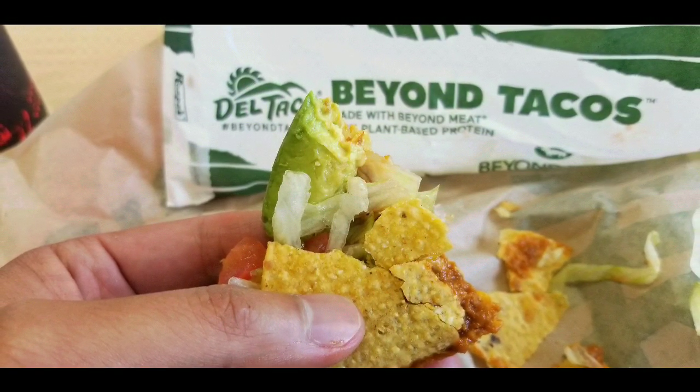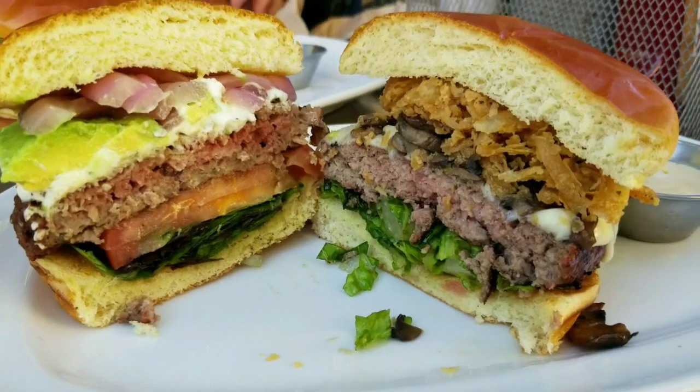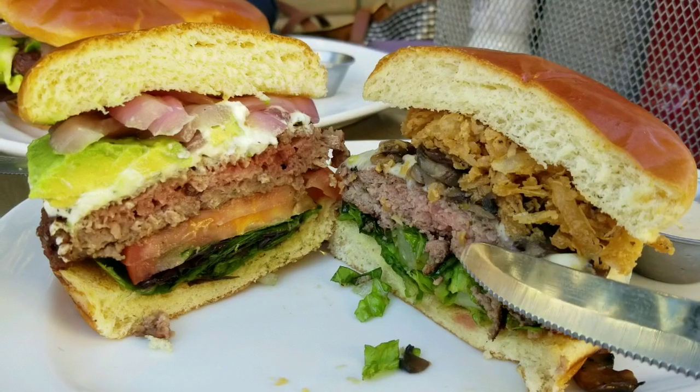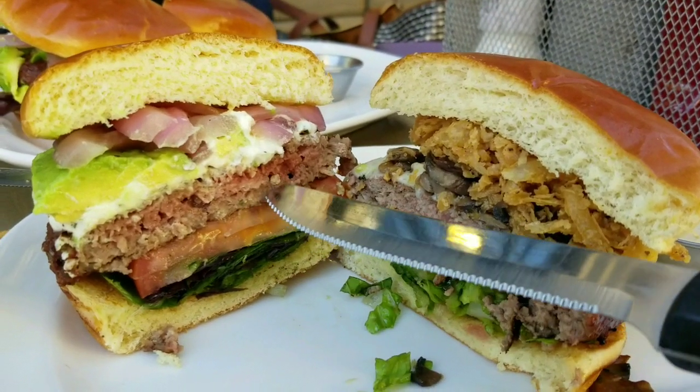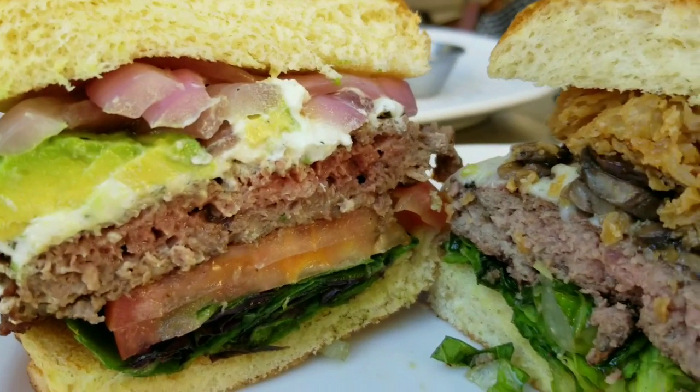I also tried the Beyond Tacos at Del Taco. I'll leave a few links below if you want to check out that video. It tasted pretty good too, but not the same as the Impossible Burger. The Impossible meat tasted a lot more like real beef. With Beyond Meat, they put so much sauce on it that you couldn't really taste it for sure, but it still tasted like ground beef.